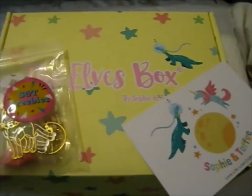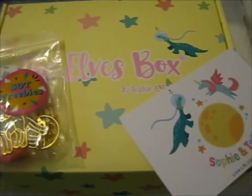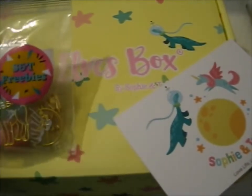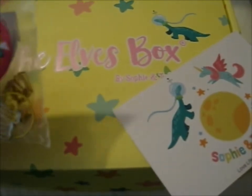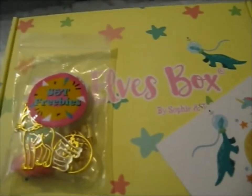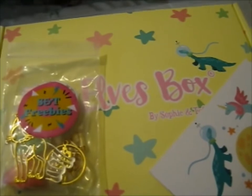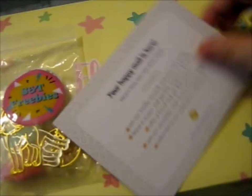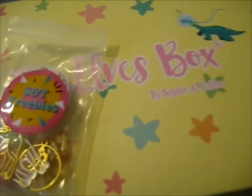We're here and this is the Elves Box starter kit. I got a set of freebies up here as well. I did have another one but it was basically the same so I let my sister have it — she likes doing crafty stuff too. It was in a different order but probably the same as the other one. So let's get into the freebies!